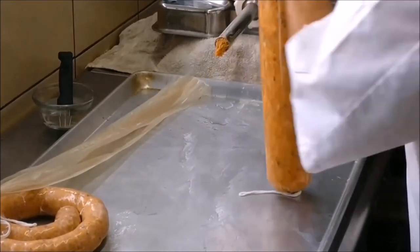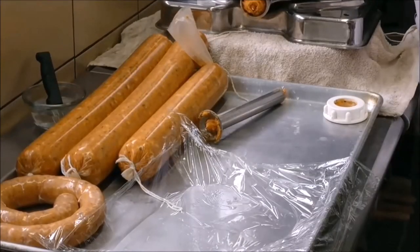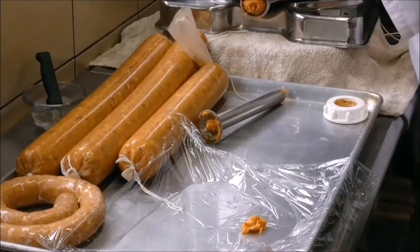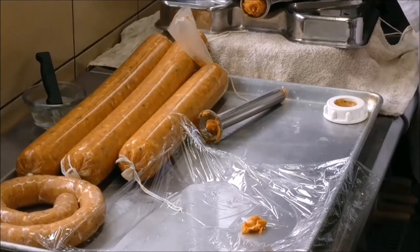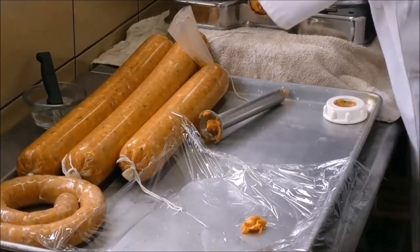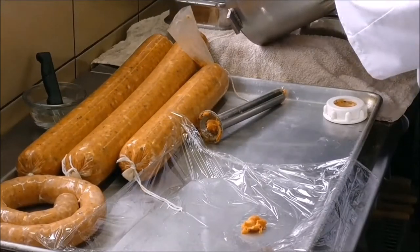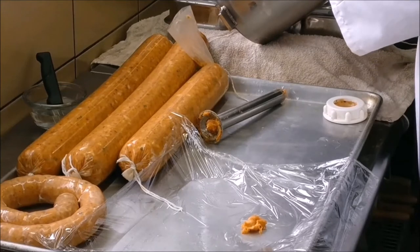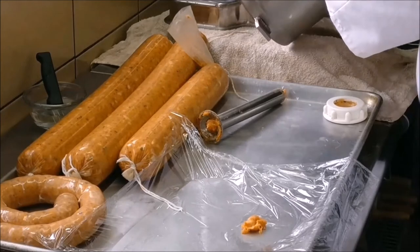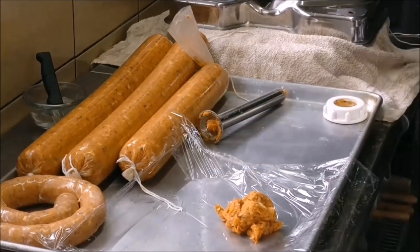Once you've got it fully stuffed, tie it off. Take any remaining force meat and put it in a piece of cling film — we're going to use this to test the pH later. This will sit alongside the salami while it's fermenting, and instead of breaking into our salami, we'll break into this little mincemeat package to test pH without disrupting our salami.